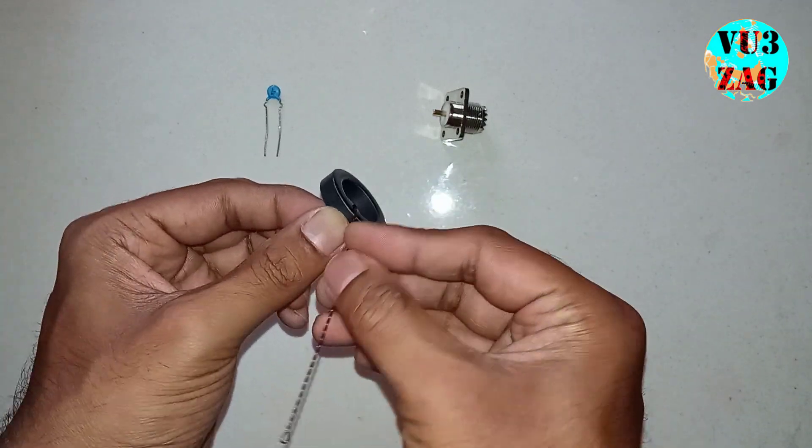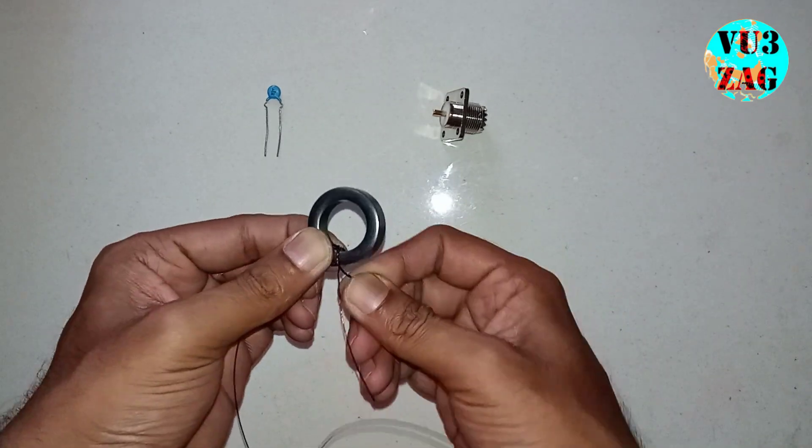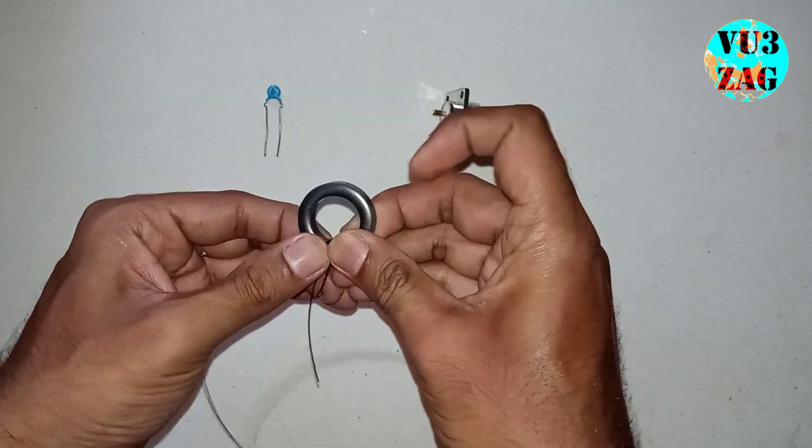Already we have done one turn while inserting the copper wire. This will be the second turn, and finally this will be the third turn. So now we have completed the first three turns of both primary and secondary.